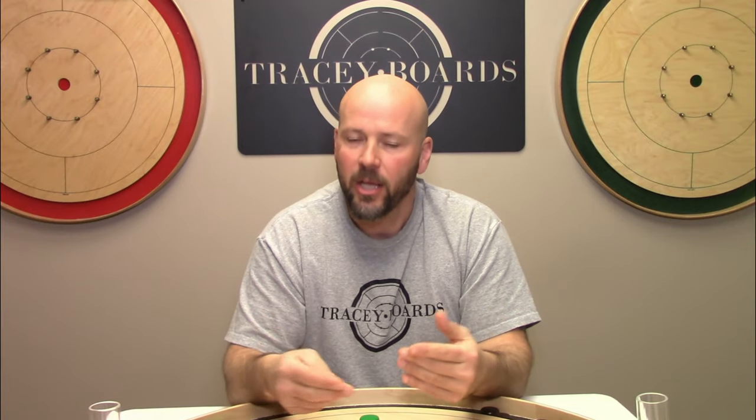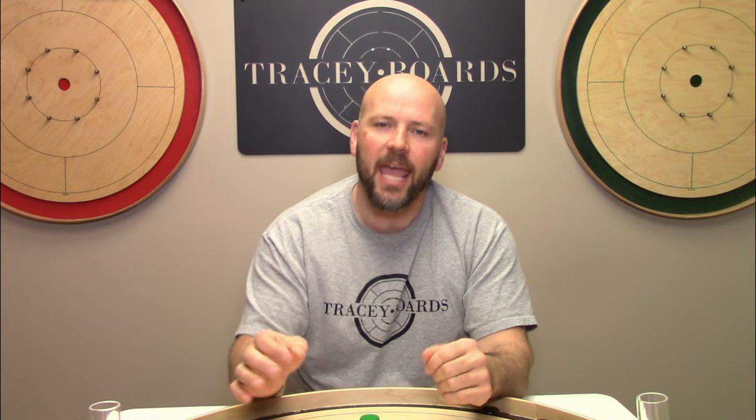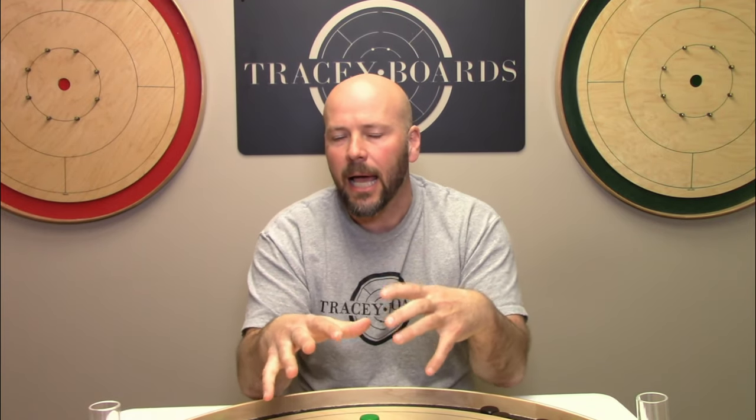Question two: is it legal to trough, ditch, gutter, or whatever you want to call it, your shot? Question three: is it in good sportsmanship to trough, ditch, gutter, or whatever you want to call it, your shot? And if you stick around to the end, you'll pick up on what I feel could be a unique perspective on this particular strategy being employed.